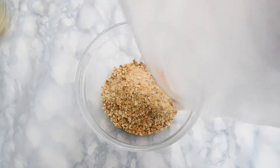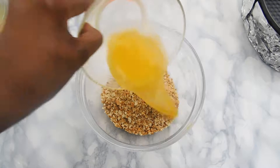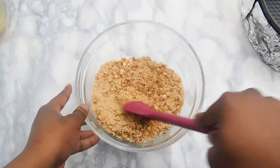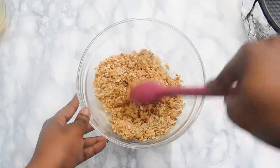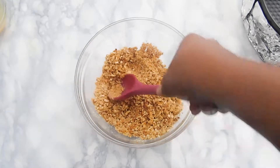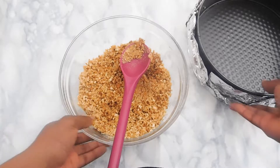To that we're going to add our melted butter. I don't use sugar in my crust because I find it makes the cheesecake a little bit on the sweeter side, and I don't like extra sweet cheesecake. We're going to mix the butter into the crumbs until we get a wet sand mixture, and once we get that we're going to add it to a nine-inch springform pan and pat it down on the surface.